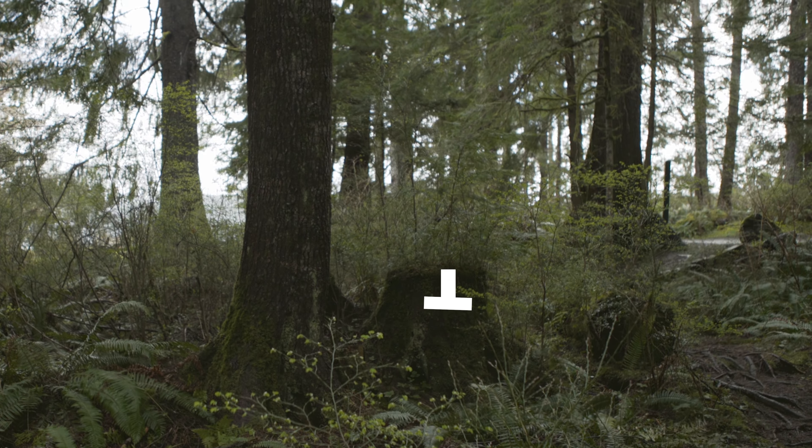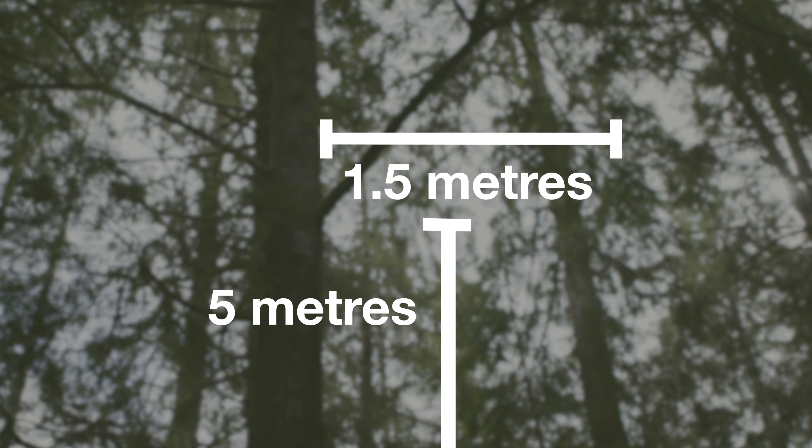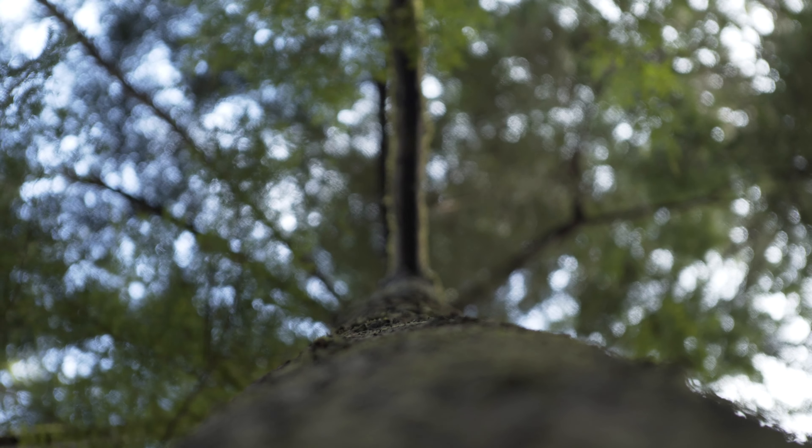There's a rule of thumb that you try to get your food off the ground — ideally five meters — and away from the stem of the trunk about a meter and a half. What you're doing is ensuring that an animal on the ground is unable to access it, as well as any animal that might climb up that trunk of the tree.